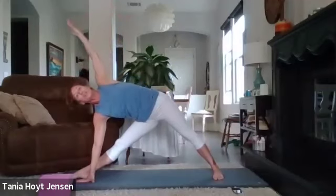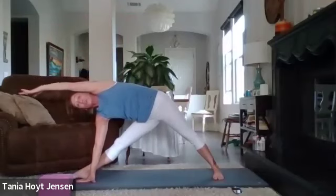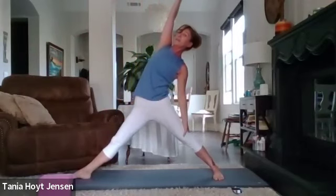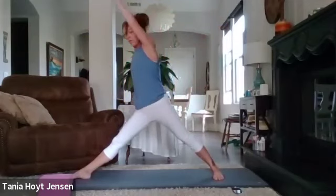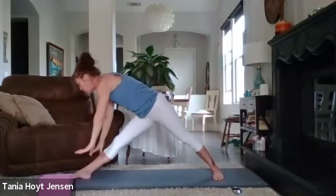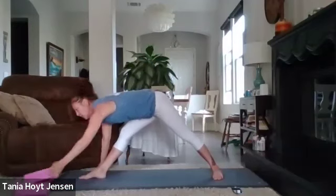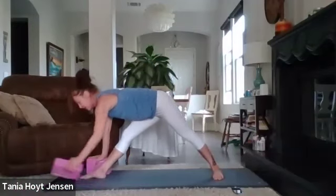Take that left arm and reach it past your head — really lengthen that stretch on your side body. Take a breath in. Exhale, rise up and reverse the triangle — left arm up, right arm up, left hand behind your leg and the right arm stretches over. Windmill the arms around and take it into triangle stretch — both hands down on the mat. If you have blocks and can't reach the mat, you can always use them. Even here, belly button in, relax your head.